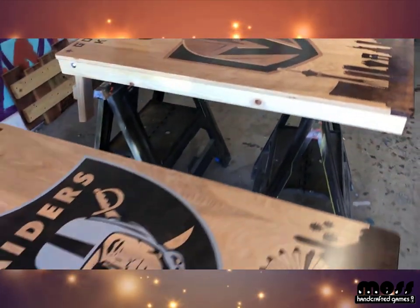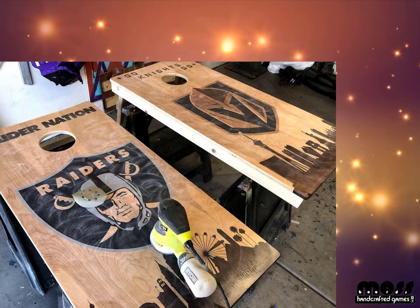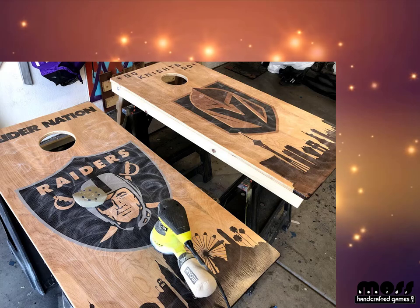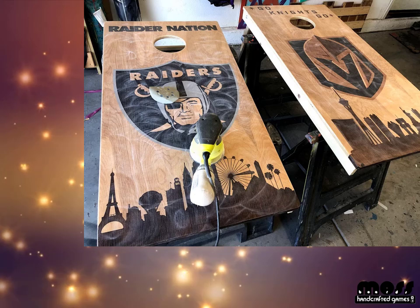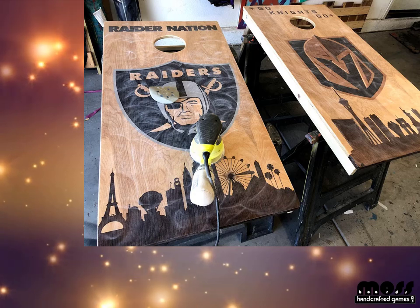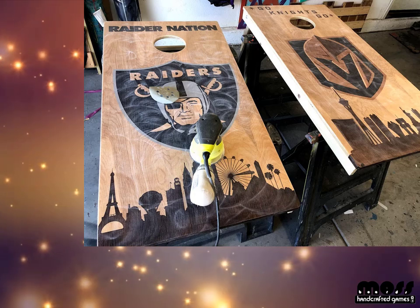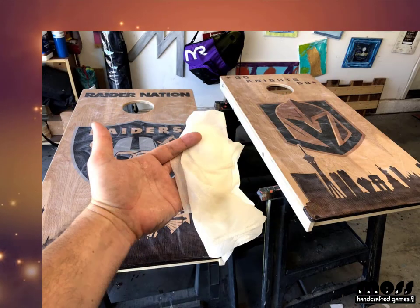Sanding can be a scary endeavor because it definitely knocks off all the shine from your boards, but this is a critical step. You need a nice smooth finish so the bags slide right — it's no fun to play on a board that's way too sticky or too slick. Use an orbital sander with 320 grit paper. It'll be all dusty with sanding marks, so take a damp cloth and wipe off all that dust.